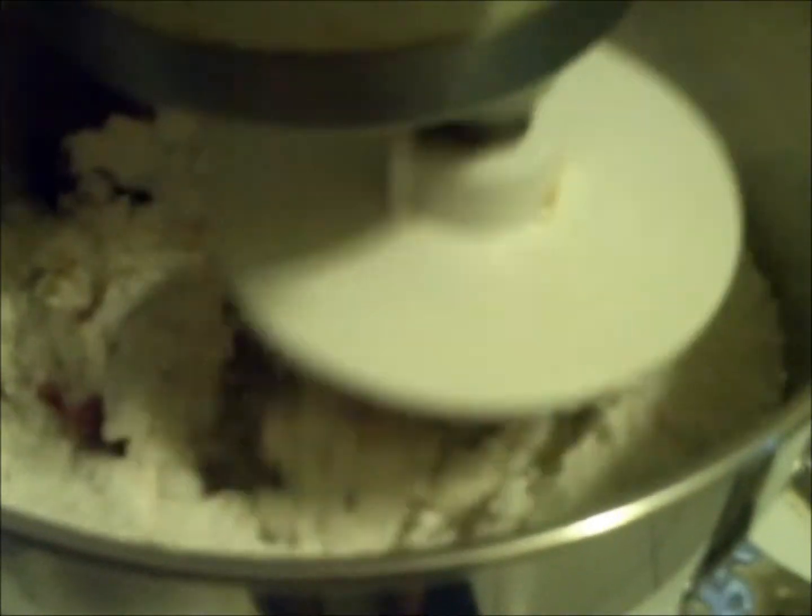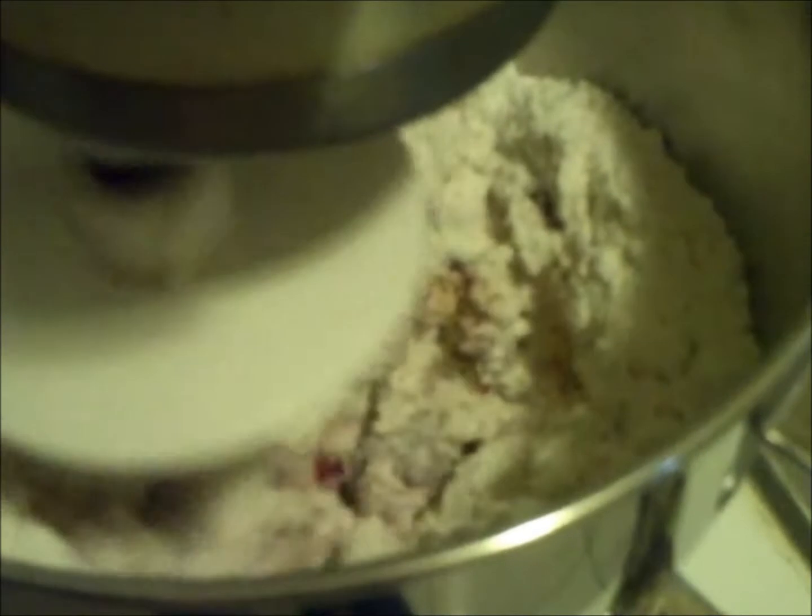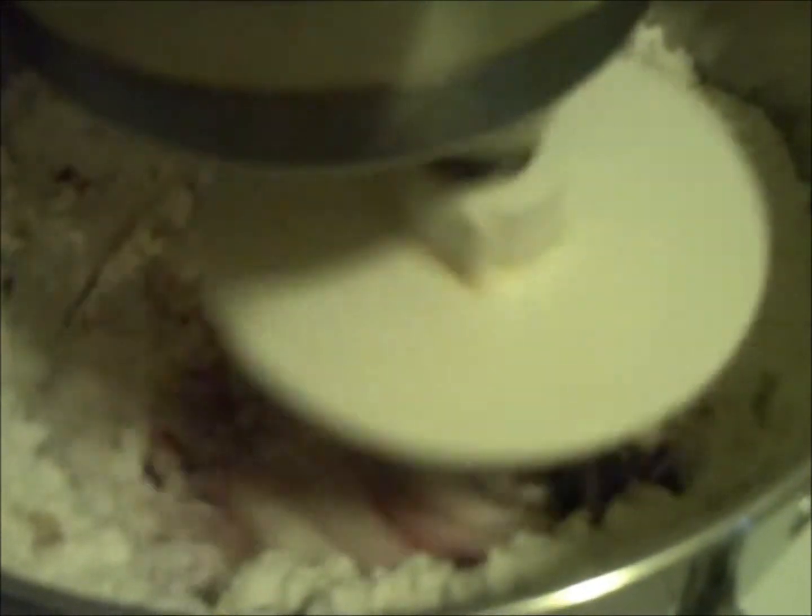We're just going to put this down and start that up. You want to start the mixer first on speed 1. Wait until it starts getting a little more of a texture. We will now put it to speed 2, and you're going to want to let it go like this for about maybe 3 minutes.